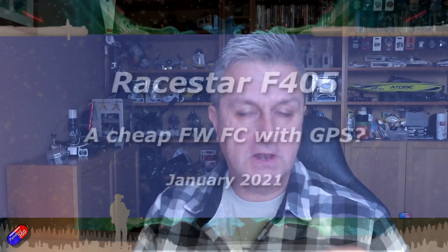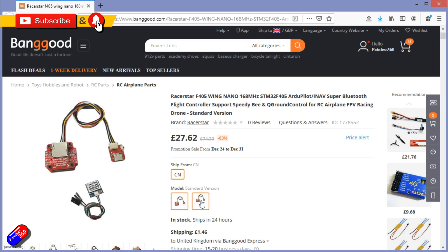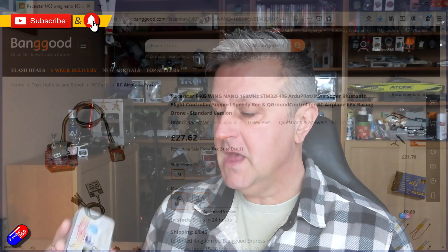Hello and welcome to a first quick look at this new flight controller setup from Racestar. Racestar have done some pretty good motors in the past and I've had good experiences with them, but this is the first flight controller I've had from them, so I thought I would show you what it is, how it comes in the box, and talk about what I plan to do with it.